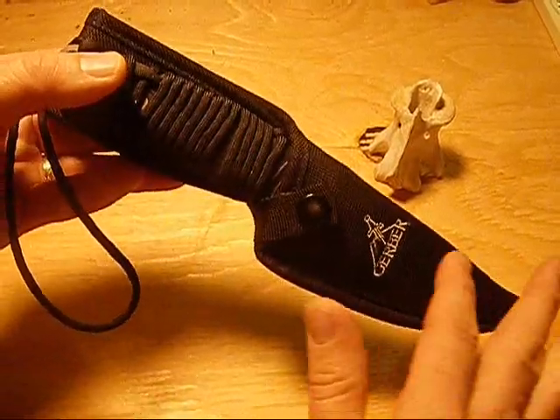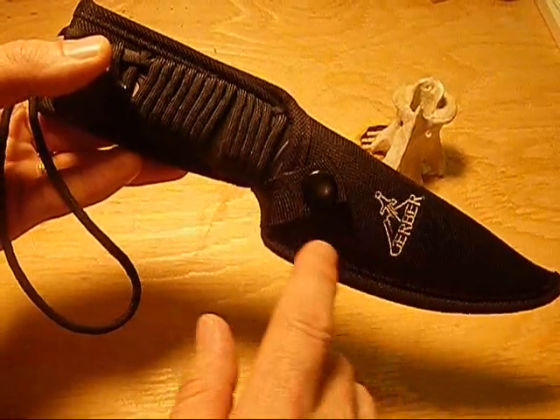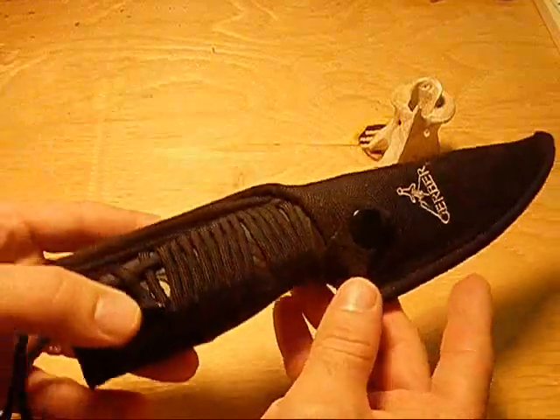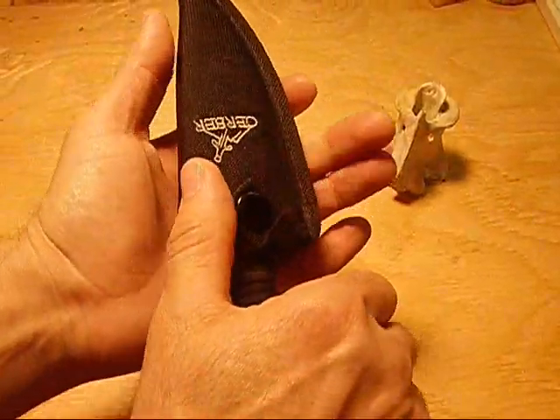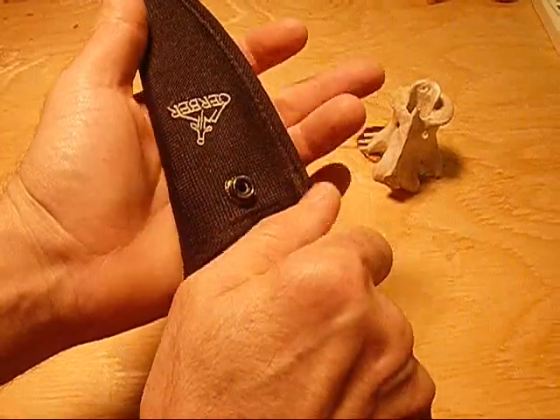It comes with a nylon sheath with a protective insert that's going to protect your sheath from the blade when you pull it out and put it in. It also comes with what I would call a well-positioned thumb release, so when you grasp the handle you can release the thumb.